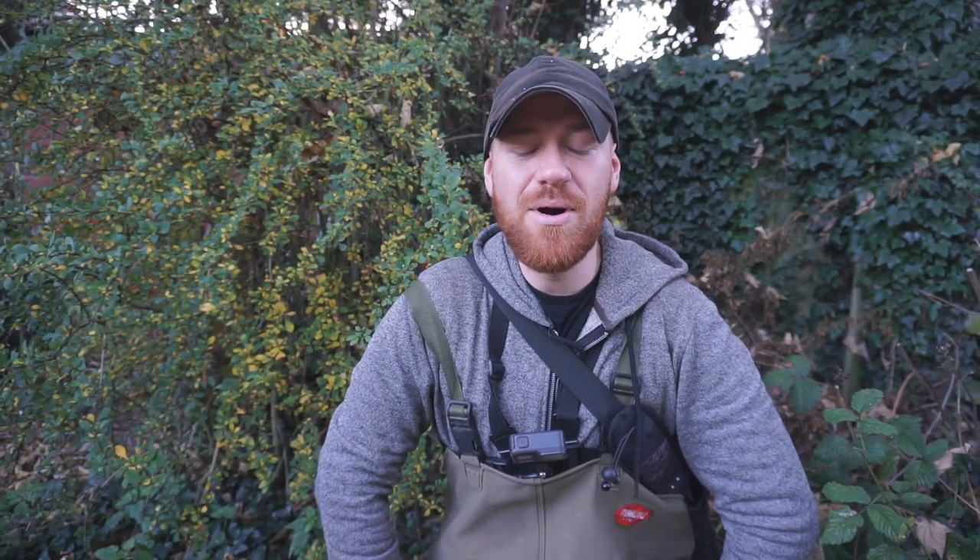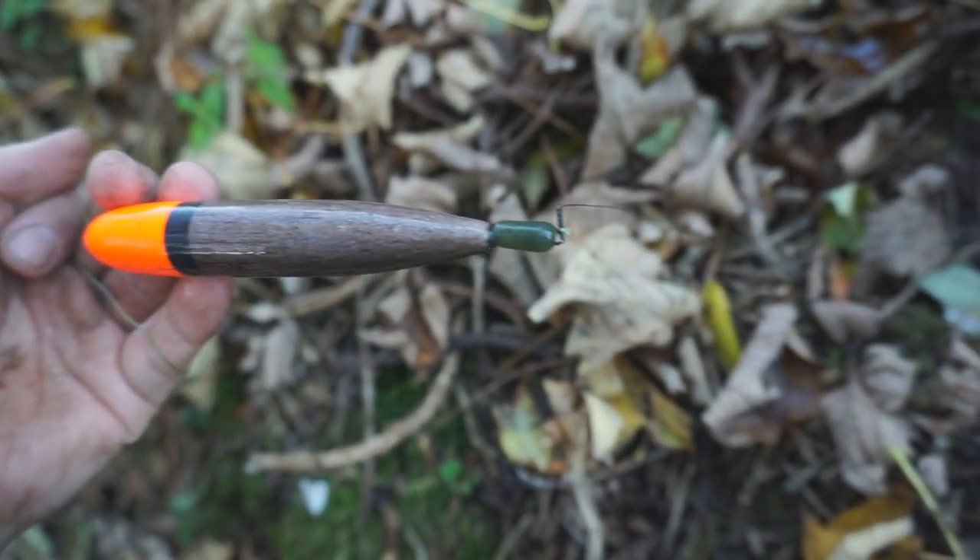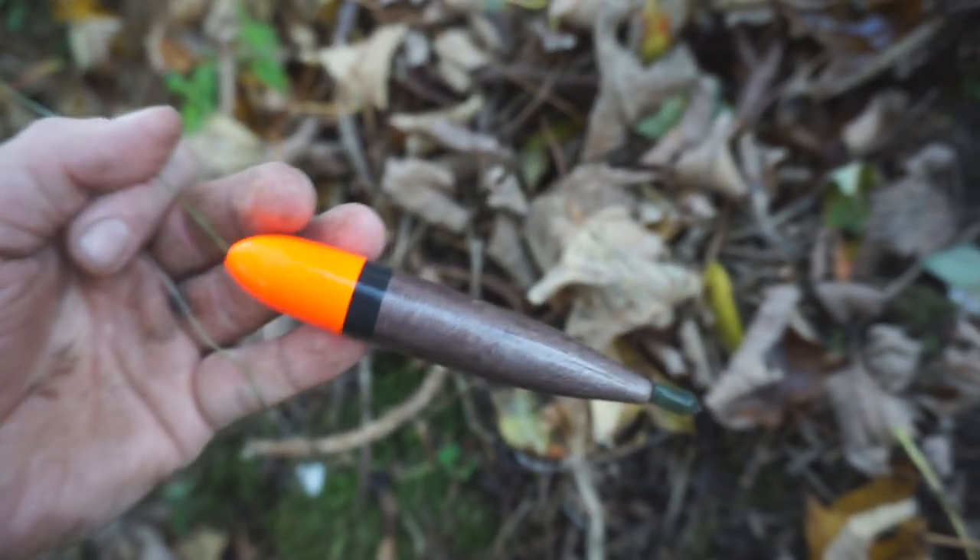I'm using roach bait bought from the local tackle shop and I'm roving these rivers. I'm fishing a float straight down to the wire trace — about 12 to 13 inches long. At the top of the wire trace there's a swivel with a buffer bead, then a float that free-runs up the line to a float stop and bead above, which I can adjust to whatever depth I want. I'll cast into the flow and let it drift down under banks in the slack areas, fishing about two or three feet over depth so it drags on the bottom.